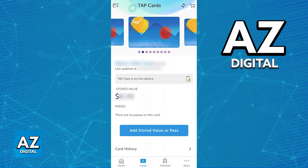First, switch over to the Cards tab on the menu at the bottom of your screen. By tapping the plus sign at the top left corner you will be able to see, manage, or add new cards to this tab. Make sure that you have the necessary card you want to use listed here, and after setting up the card and ensuring it has stored value or a pass, you will be able to use it alongside your Android device to pay for your fares.